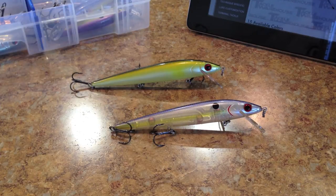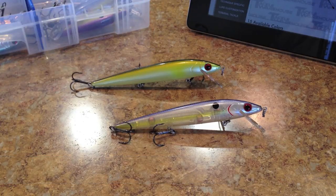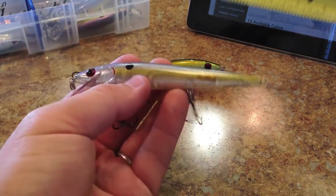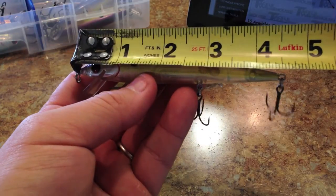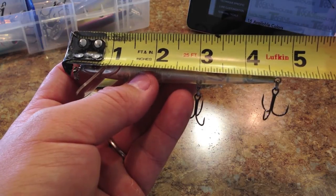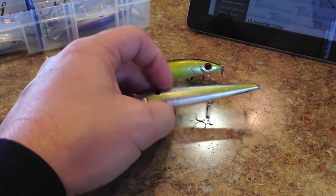Let me go over the dimensions. They both have the same dimensions: a length of four and a half inches, a weight of half an ounce, a diving depth of three to five feet, and they are both suspending. As far as the three to five foot depth, I'm finding that they dive around three feet. They're not the deepest divers but they're not supposed to be. I think they're more around the three foot range than the five foot range. With both rings they measure around four and three quarters of an inch overall, and without the rings they're right at four and a half inches.